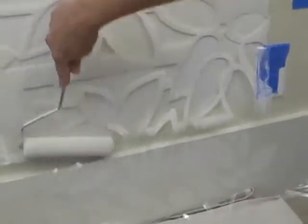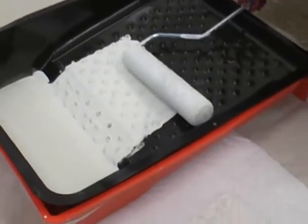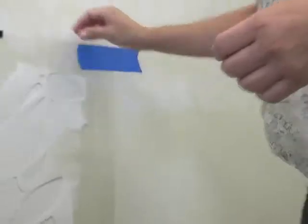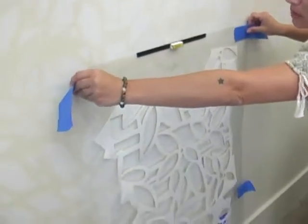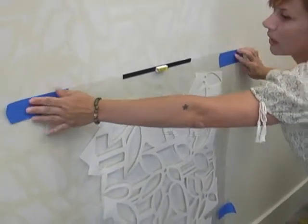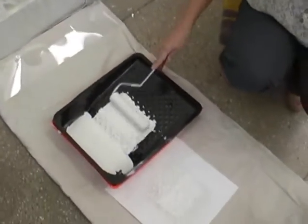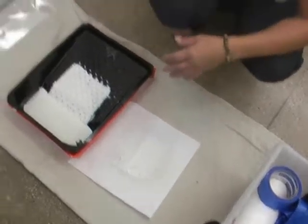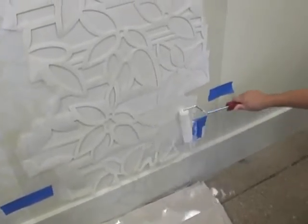I'm fading out the edges to create a nice, soft end. I'll load the roller again in case I need a second coat. We're going to lift the stencil and see what we got. I'm going to repeat this step one more time to even out the look, following the level and the previous pattern. Reloading the foam roller, offloading on a paper towel, then lightly going over the stencil and evening out the lighter areas to bring it all up to speed.